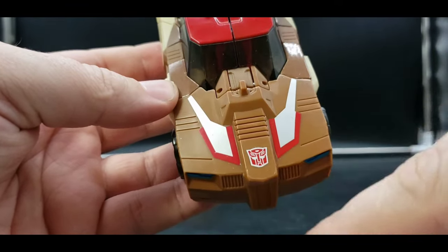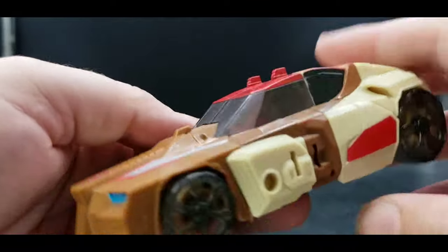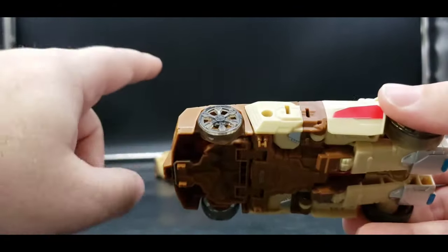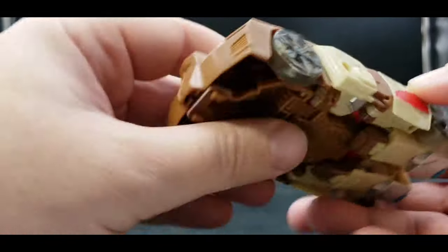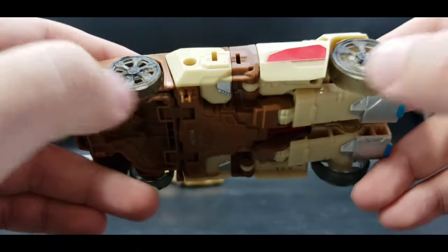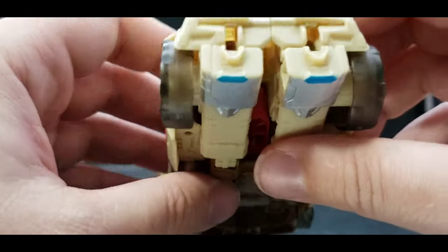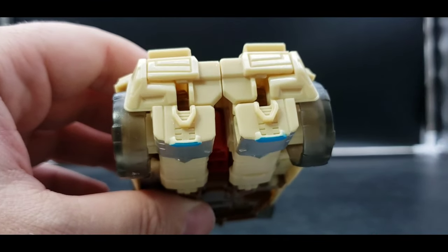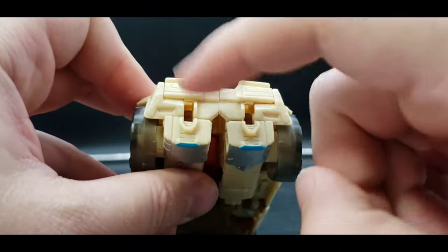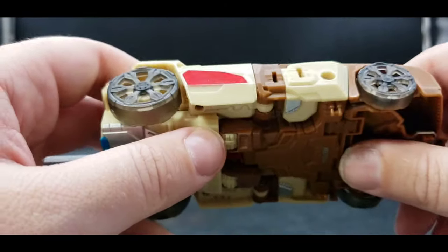Here we have the Titans Return version — a brownish color with a tampographed Autobot symbol, details on the hood, and this nice red on the roof. That same red continues on the side. We do have blue for the headlights in front of the car, which looks really nice, and the wheels are a translucent smoky color. It would've been nice if the tail lights were painted, but that's what it is.